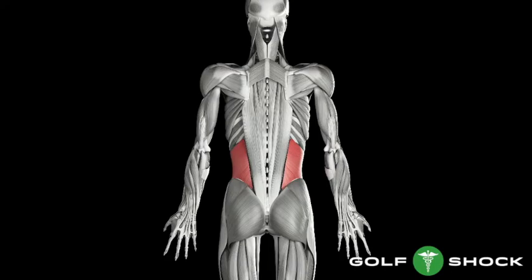Here is another biomechanics trick to help you keep from lifting your right shoulder and ruining your backswing. These are the internal oblique muscles, looking at it from the back. They pull the right shoulder downward toward the right hip. If you keep them contracted all the way to the top of your backswing, your right shoulder won't lift.